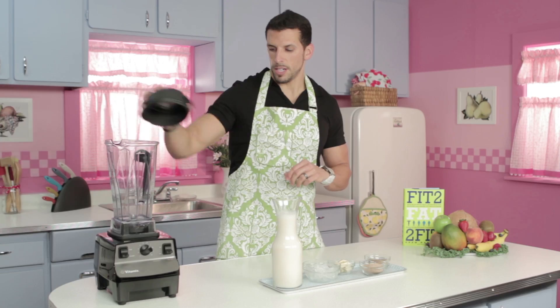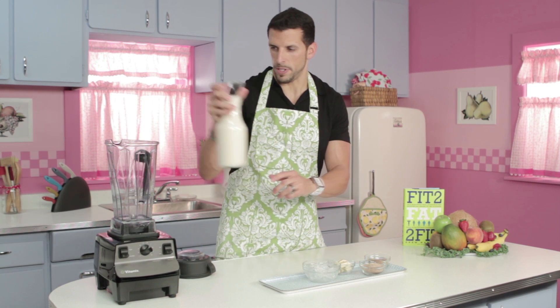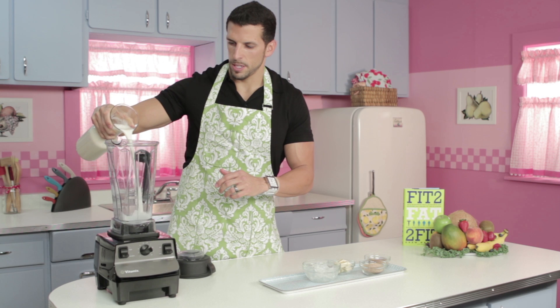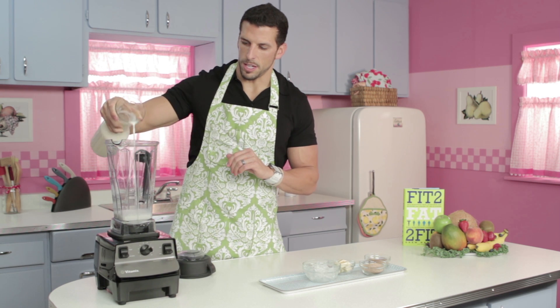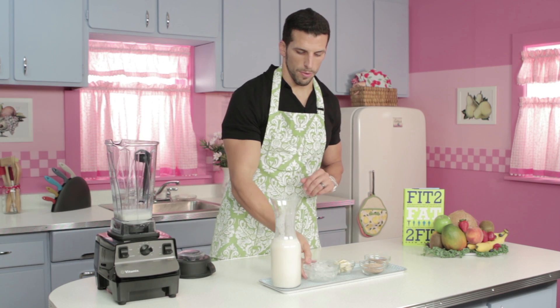Now that we have the ingredients, let's go ahead and put it in the blender and see how this turns out. We'll start out with the unsweetened almond milk, which we use in all of our recipes by the way. It tastes delicious, it has 0 grams of sugar, and it's dairy-free.